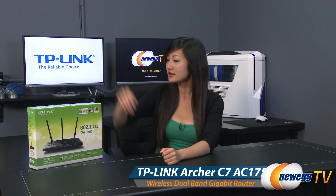Hey guys, Joanne here with Newegg TV. I'm here to do an overview on this TP-Link Archer C7 Wireless Dual Band Gigabit Router.